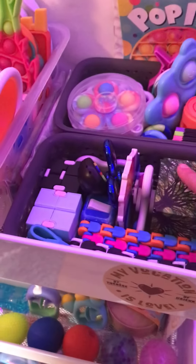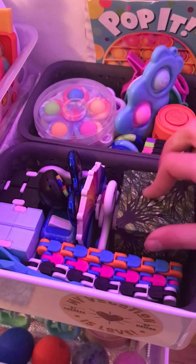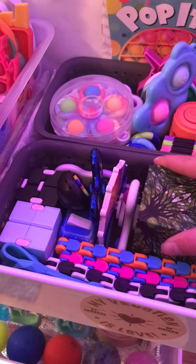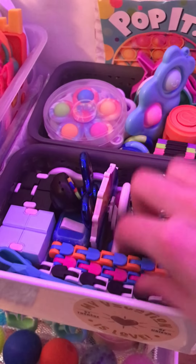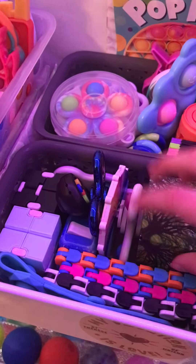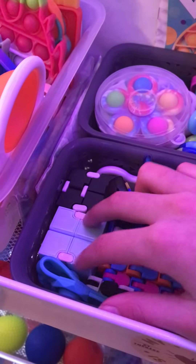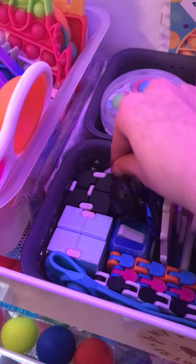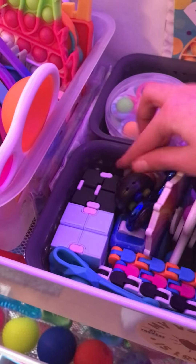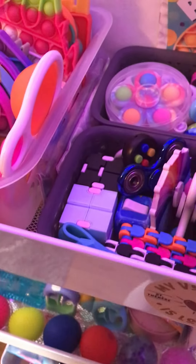And then in this organizer, I have — I don't even know what this is called, I think it's called a karmagami — and then my wacky, it's one of those foldy cube thingies. Then my wacky tracks, two infinity cubes, my pop-it bracelet, my off-brand simple dimple, fidget pad, fidget cube, and just some fidget spinners.